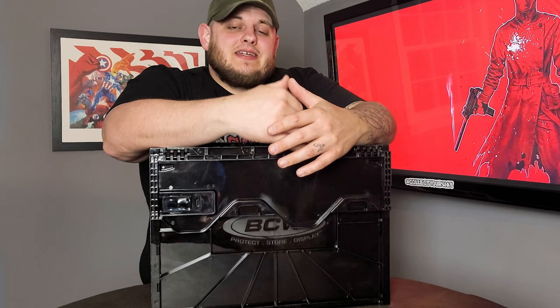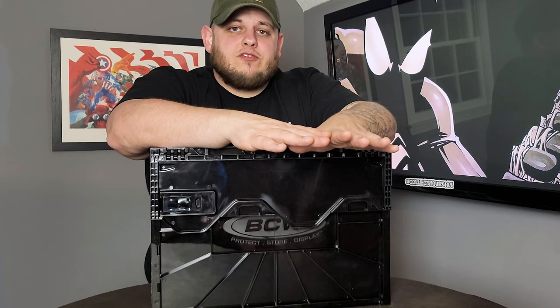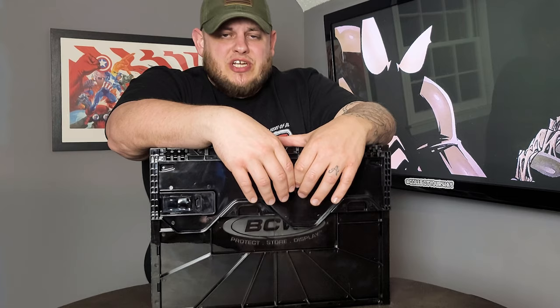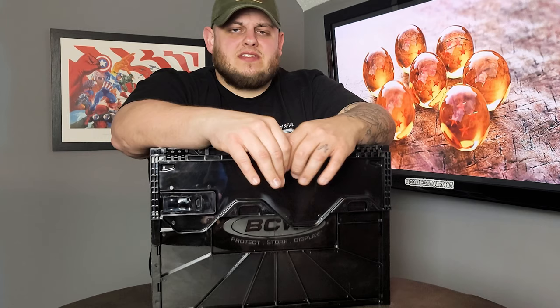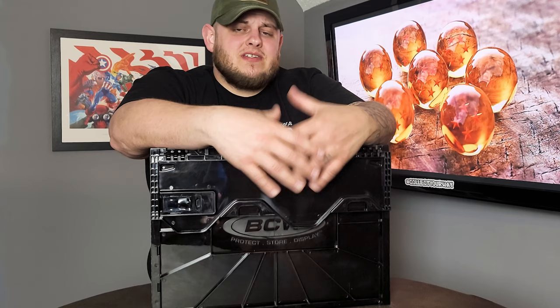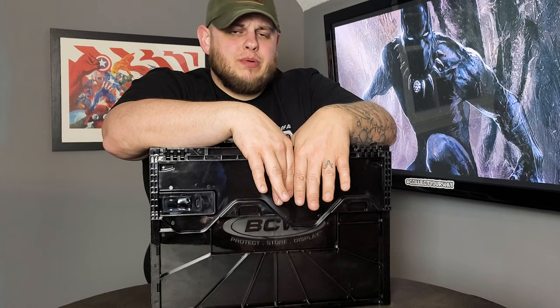I'm telling you right now, I'm 100% sold on these BCW storage bins — 1000%. And again, this has nothing to do with them being a sponsor; I'd been wanting to check these out well before that. They're very easy to put together — no tools necessary, everything just snaps together by hand, with instructions inside the box. They're sleek, stackable, they'll keep the boxes and books protected, and you don't have to worry about cardboard crushing or mildewing in a damp area.